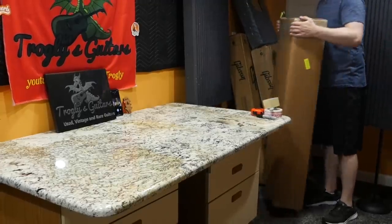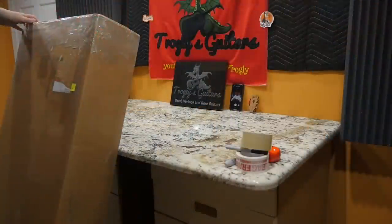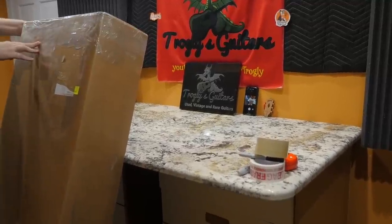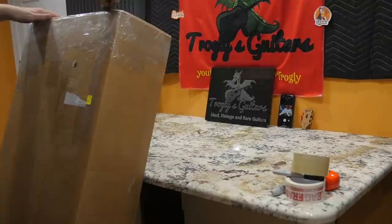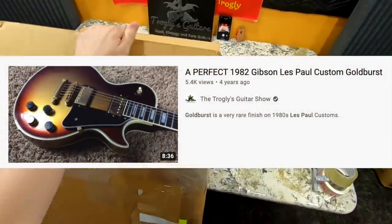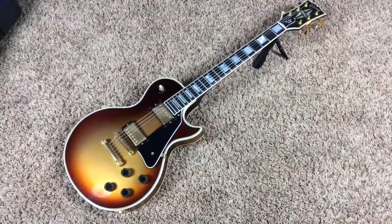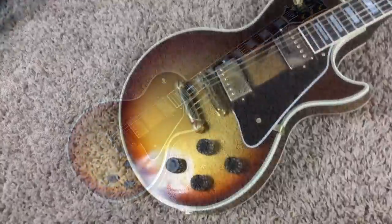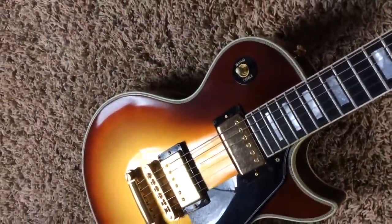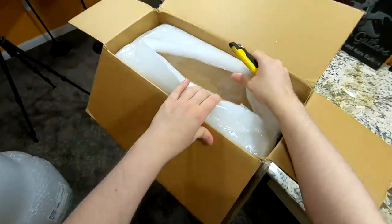Let's start with the most interesting story of this batch. I traded for this guitar with a good collector friend of mine — my first sale to him was probably back in 2017, one of my earliest customers. He bought my gold burst Les Paul Custom, which I totally regret selling, but it's in a fantastic collection. He likes signature guitars just like I do, and he wanted that Dave Grohl signature guitar that I reviewed not too long ago.